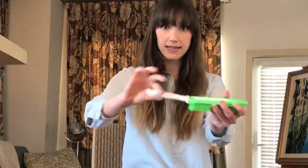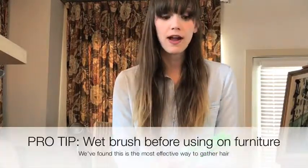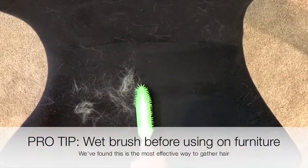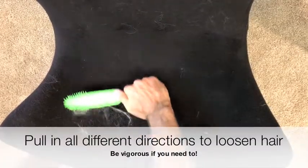It's ergonomic — it's got this slight bend in the handle so you can sweep without hurting your wrist or straining it. It builds up a static charge, which helps gather the hair. A really cool tip: try wetting the brush before brushing, and that will help the hair stick right to the brush.